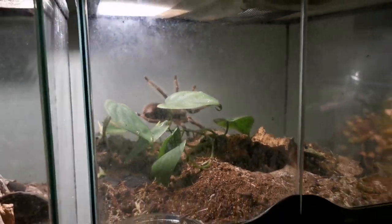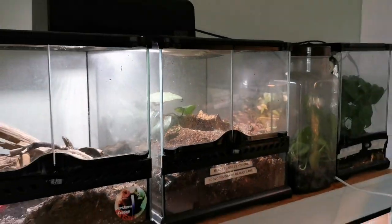We all know Exoterra's make really, really good tarantula enclosures, but there are other enclosures that can be used, and we've got five today. We're going to review them all and show you: are Exoterra's really the best? Welcome back to the channel, and if you're new make sure you hit that subscribe button. We're going to start with the cheapest.